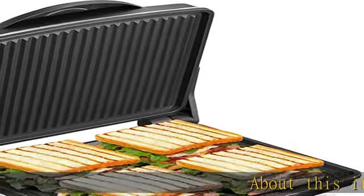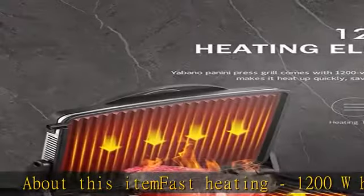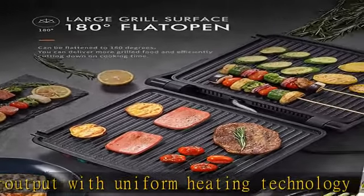About this item: Fast Heating. 1200W high power output with uniform heating technology allows you to quickly make a delicious meal, an ideal option for enjoying authentic grilled food even when your schedule has you constantly on the go.